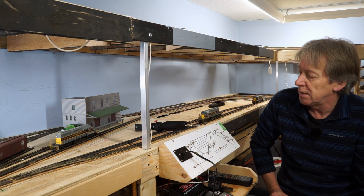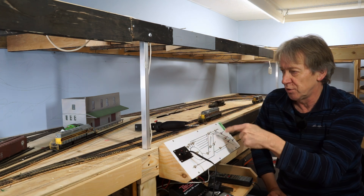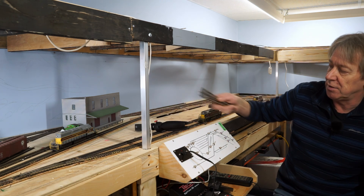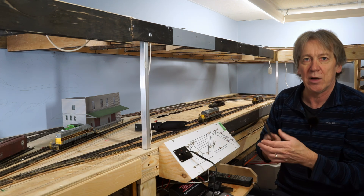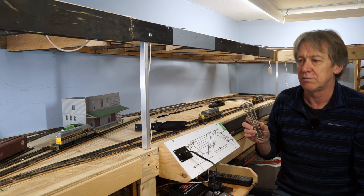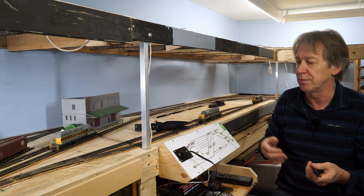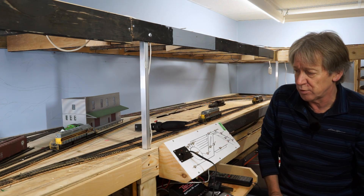Most sections of track are operated by just one set of feeder wires - for example, a short siding or a switching lead isn't a big deal. For the main track, because it's a longer section going through various switches or turnouts in model railroad speak, I ran multiple feeders. The one exception is my rail yard, which is currently controlled by just one set of feeders because I'm using Pico insulfrog turnouts. These are power-routing turnouts, so tracks that aren't selected simply get no power.